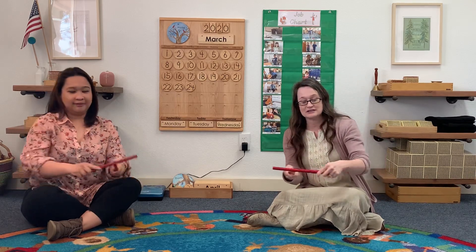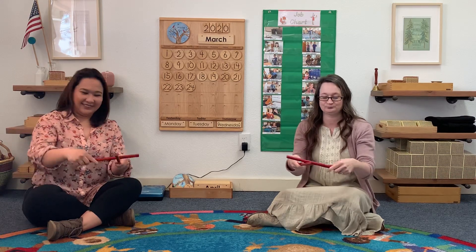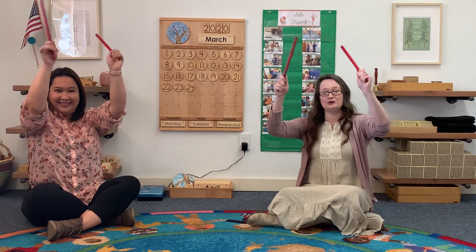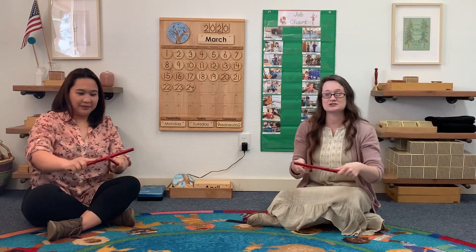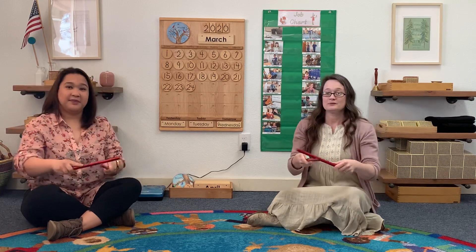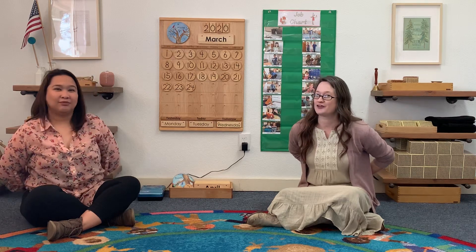Rub your sticks together, take them high above you. Rub your sticks together, pass them both behind you. Oh, here they go.